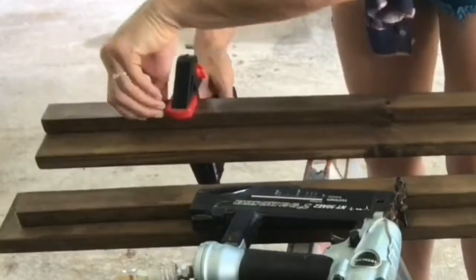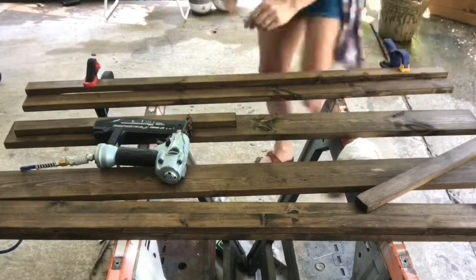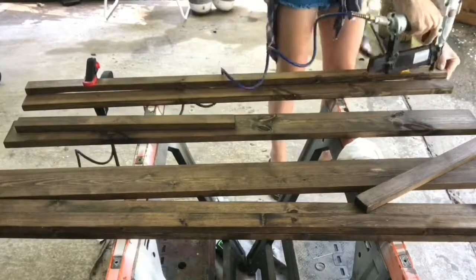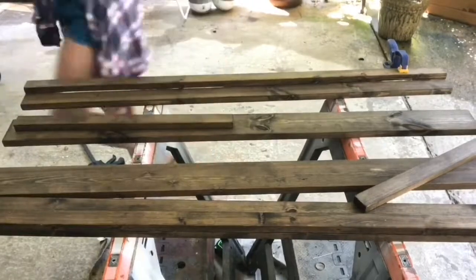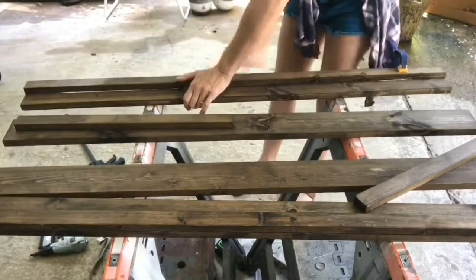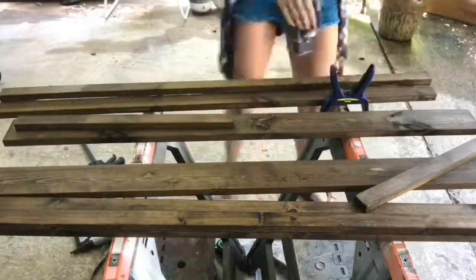I sanded and stained all of my boards prior to assembly because it is a big pain to try to sand in all of those corners — but it's an even bigger pain to try to sand all the wood glue out of those corners. You never get it all even if you're wiping, and the glue doesn't absorb stain the same as wood, so you get color imperfections as your end result.